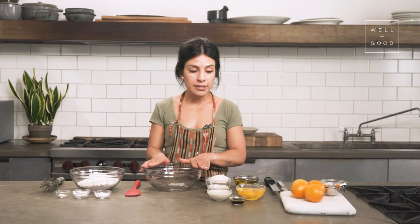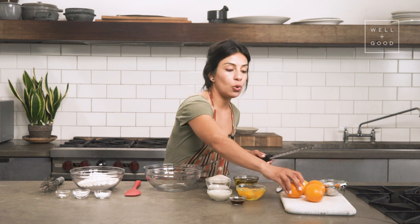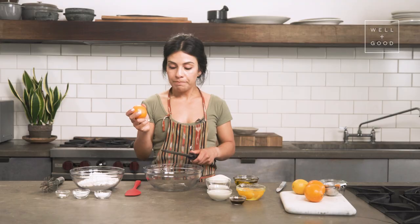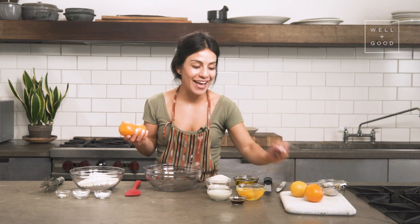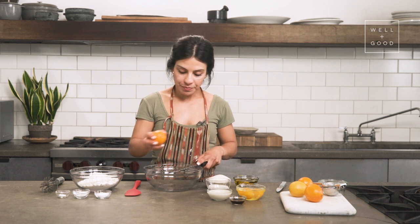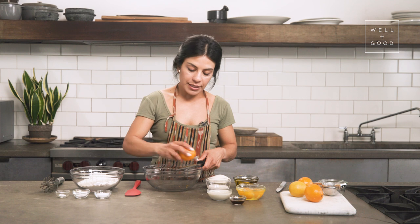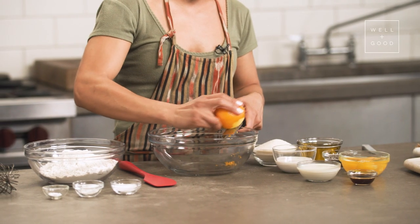We'll start by combining our wet ingredients, and that just begins with zesting some lemons. I have a microplane here. I've got a nice deep bowl and I'm going to zest three lemons. I've got Meyer lemons and then I've got just a traditional lemon. I really like the fragrance that the Meyer lemons lend to the loaf, but this just really gives the true lemon aroma. So I'm doing two and one. It's not that serious, but it is fun if you like to play around with your techniques at home. So the last time we did this, we talked about placing your microplane flat along the edges of your bowl and allowing your lemon to move against the microplane as opposed to the microplane against the lemon.